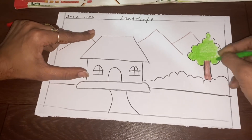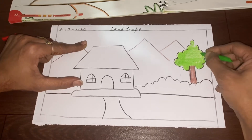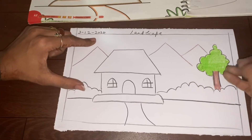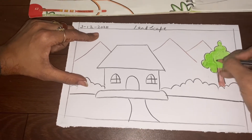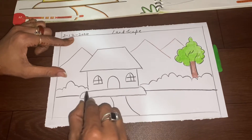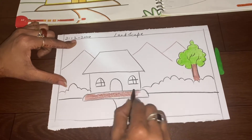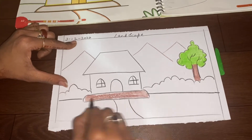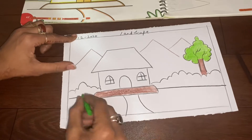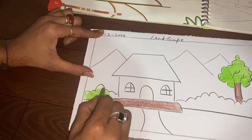Same way you will do the mountains and the bushes — not the bunches, the bushes. If you want to add bunches, you can do like this. Same way you will do the branches and the same way you will do the hut. From left to right, you can do big strokes like this, and the bushes like this.